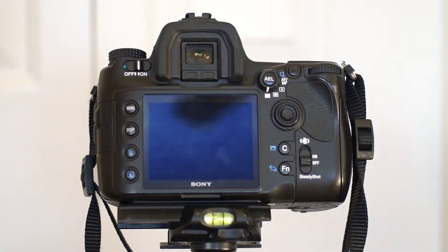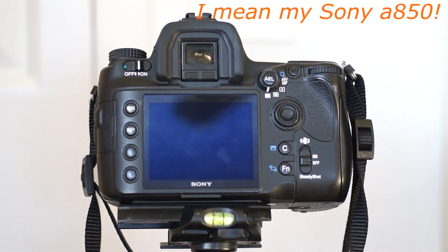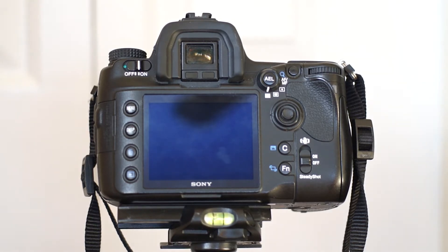This is Thomas J Seaborn Photography showing you how I set up my Sony A55 for either Star Trail images or pretty much any other type of night photography.